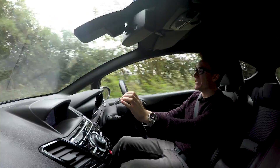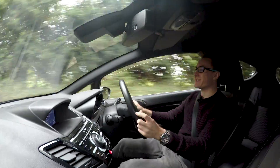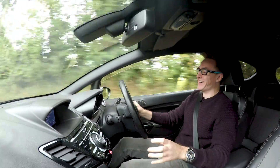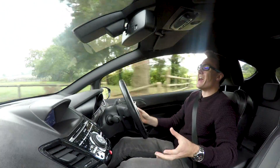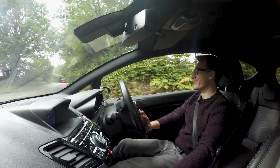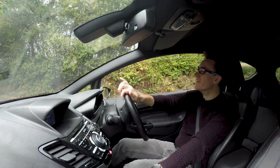Oh my God. This thing is so fast, you have no idea. But it makes for absolute hilarious fun. And at this point in the review, I gave up making a video and just enjoyed the car.